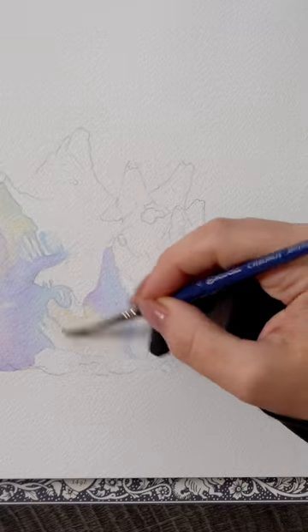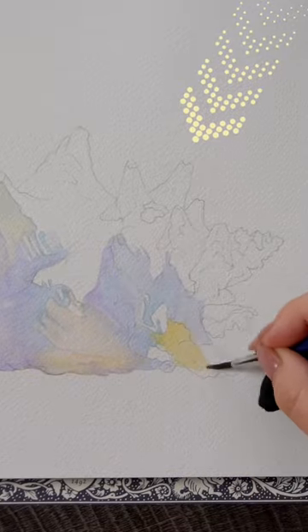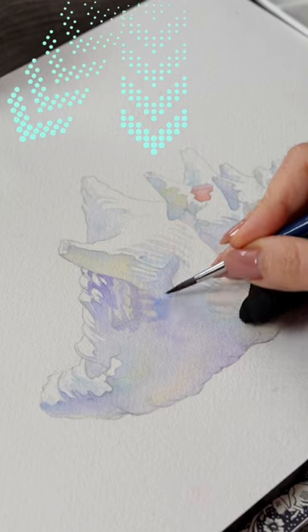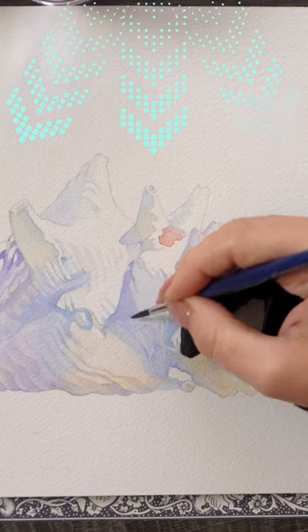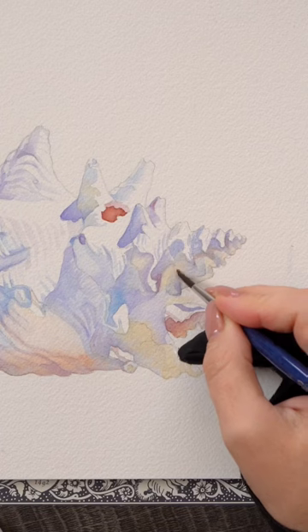We have two sources of light: strong yellow sunlight coming from the top right, and the beautiful blue sky casting soft ambient blue light down and in every direction. As you can see, the entire left and bottom side of the shell is in shadow, colored mostly blue because it's getting a bit of that sky blue ambient light.